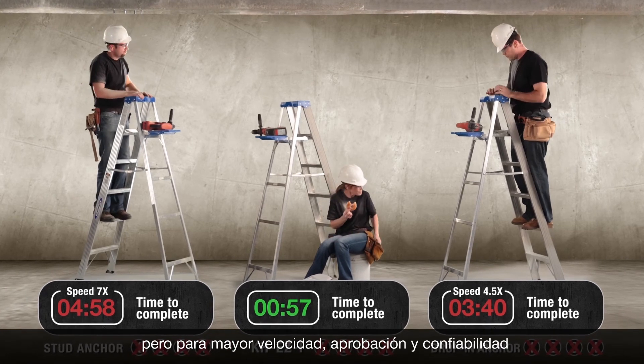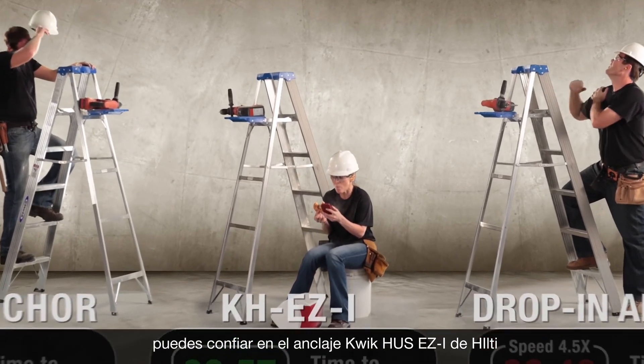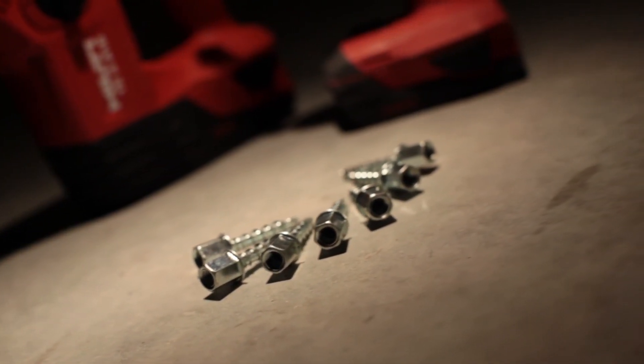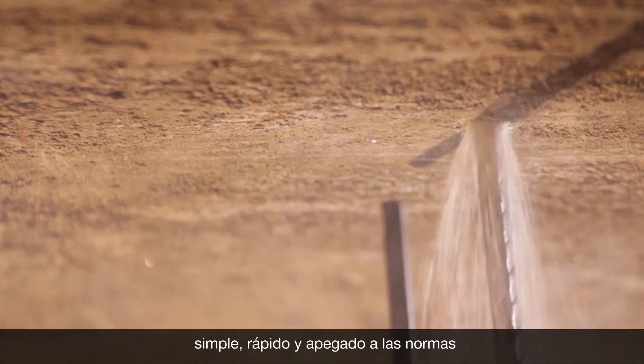But for the ultimate in speed and code-approved reliability, you can trust the Hilti Quick Hus Easy-Eye. Simple, quick, and code-compliant.